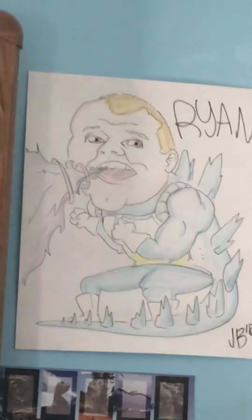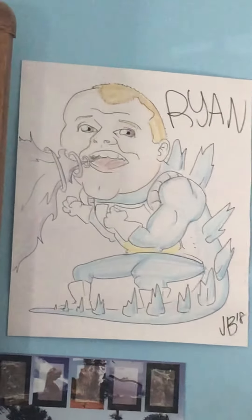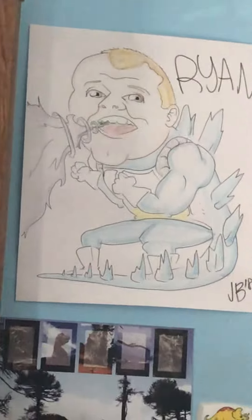Alright guys, I'll show you my friend's art that he did about three years back. It's pretty awesome. His character is the combination of me, Vegeta, and Godzilla.